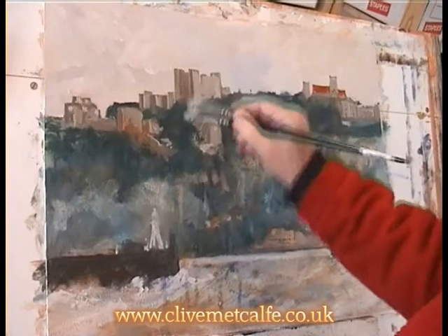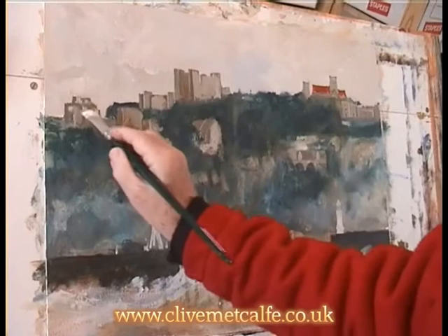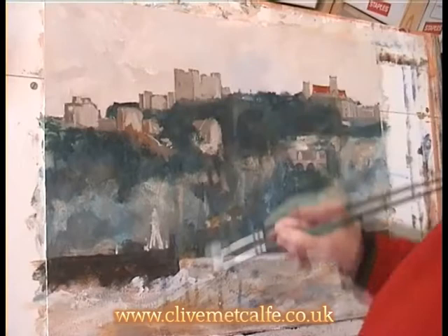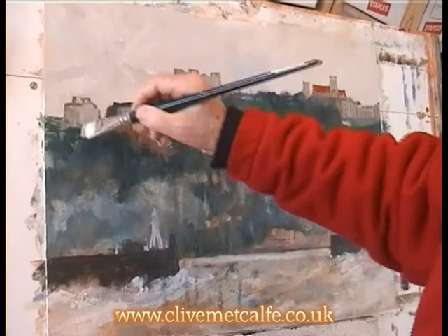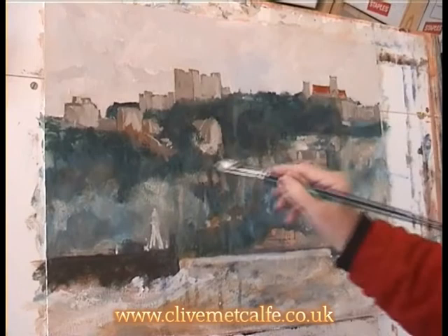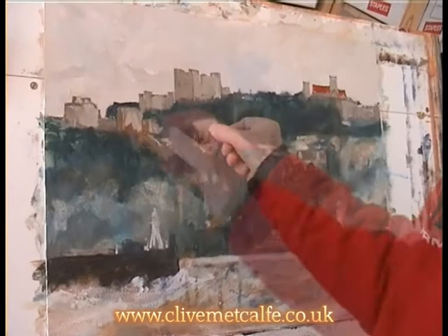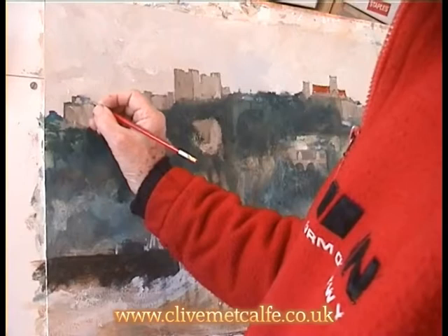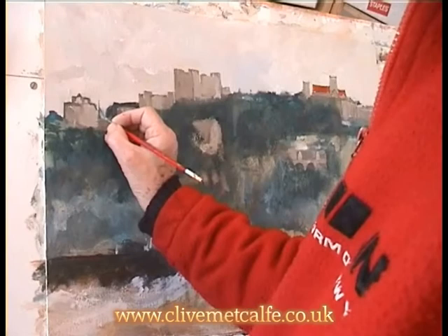A lot of the things I do, I undo later on and I'm feeling my way really. I've usually got music playing, usually classical music, something like Bach. I try to work without thinking too hard, go with the flow of the music if I can — it relaxes me. I really don't want to get too picky on architectural information because it's not attractive on the eye. You can't take in all information; if you put all information into a painting, it's much too tiring to look at.